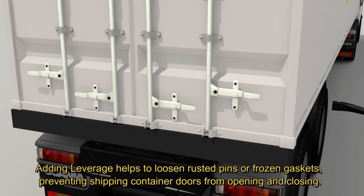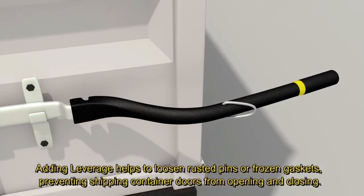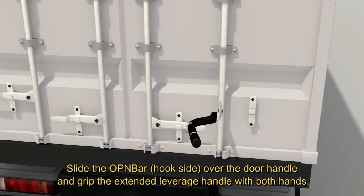Adding leverage helps to loosen rusted pins or frozen gaskets, preventing shipping container doors from opening and closing. Slide the OpenBar hook-side over the door handle and grip the extended leverage handle with both hands.